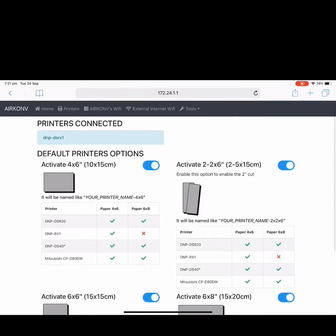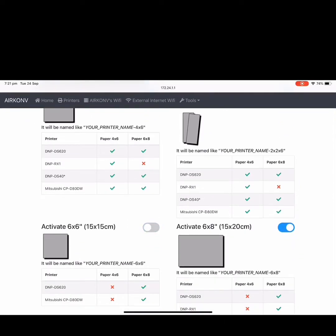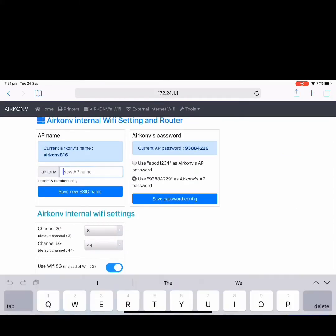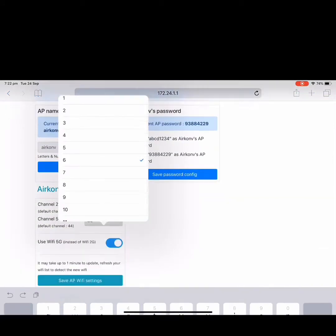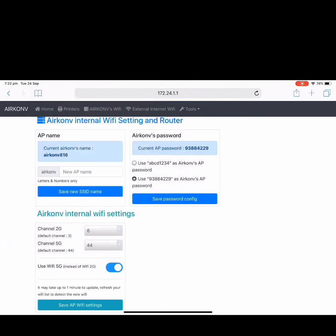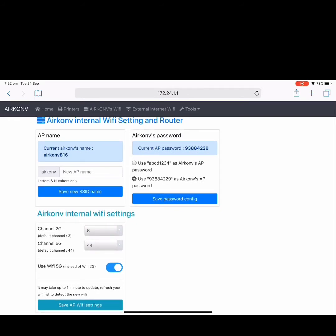In the Printer menu, you can select which paper formats to display or not display in the AirPrint printer list. In the Airconv Wi-Fi menu, you can change the Airconv name, such as your company name, and change the 2G or 5G channel. You can select 5G or 2G Wi-Fi — the default mode is 5G. Finally, you can change the password to a simpler one, such as ABCD1234, or keep the default factory password.